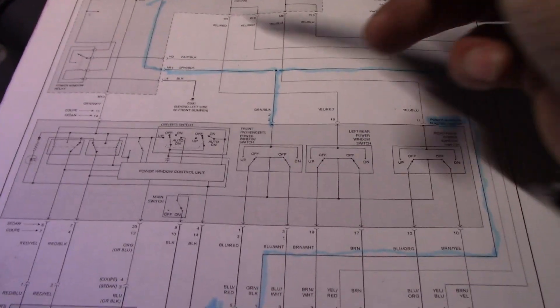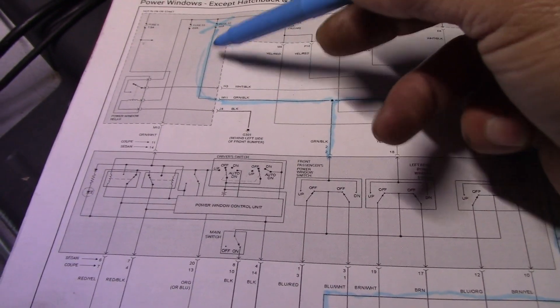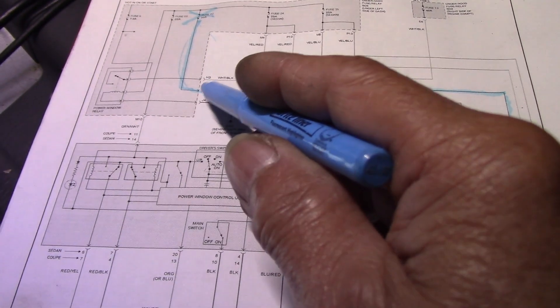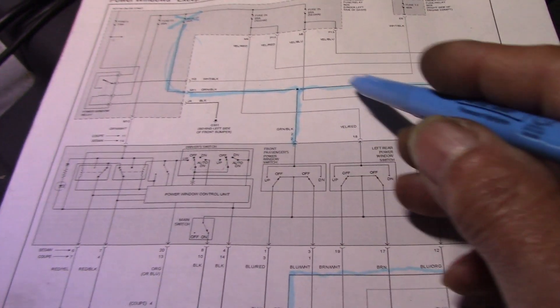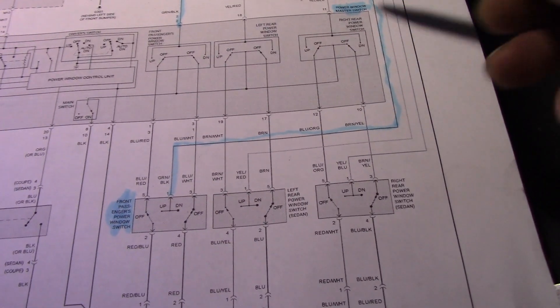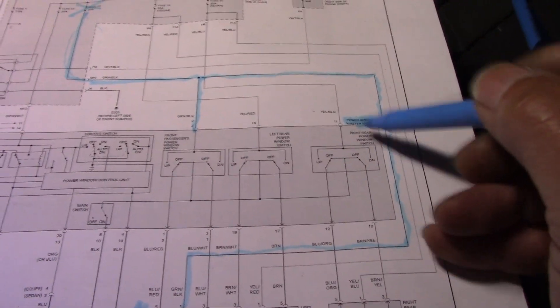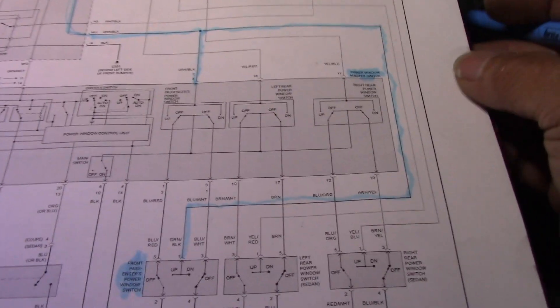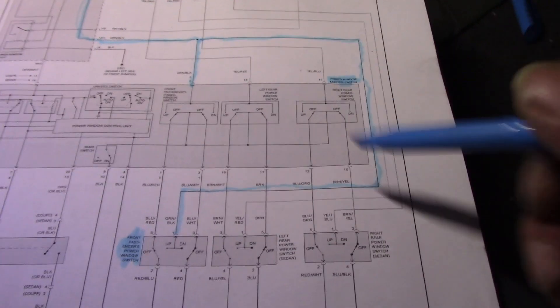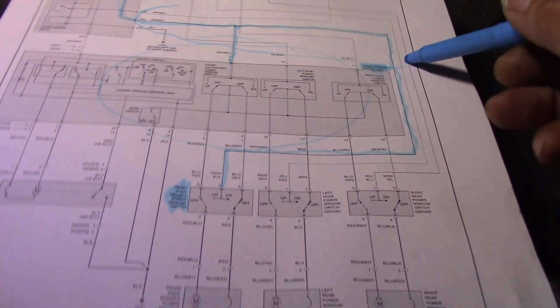Now we know this fuse is broken. If it's short inside the fuse box, the wire shorted to ground inside the fuse box, that also blows the fuse. Outside of the fuse box, the wire goes to the passenger front switch - if it's short to ground, also blows the fuse. And the circuit from here to the master switch - if it's short to ground, also blows the fuse. So we focus on the master switch.